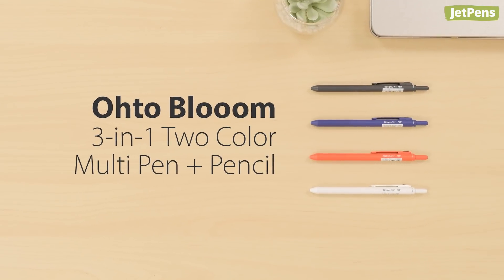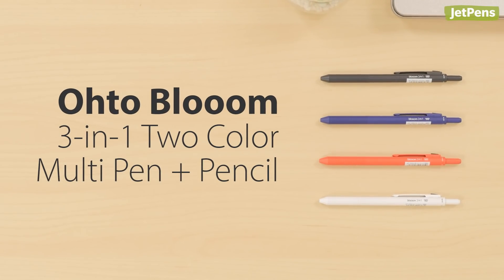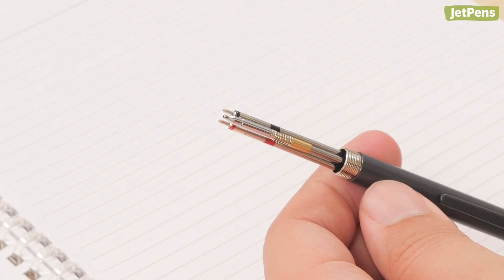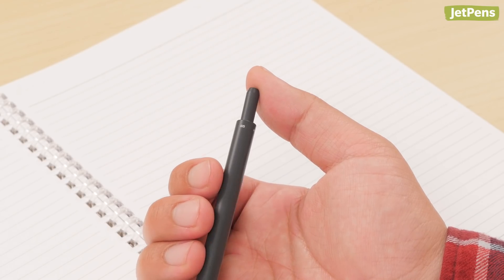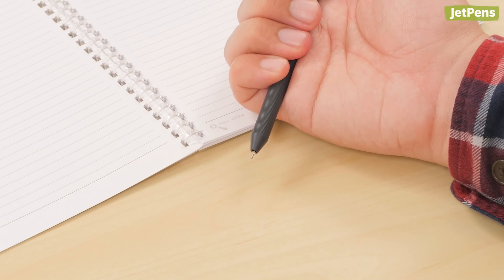The Oto Bloom might look like any other pen, but don't be fooled — it's actually a multi-pen. It holds two ballpoints plus a mechanical pencil. To dispense the refill you want, just turn the pen so you're facing the correct label before pushing down the button. How cool is that?